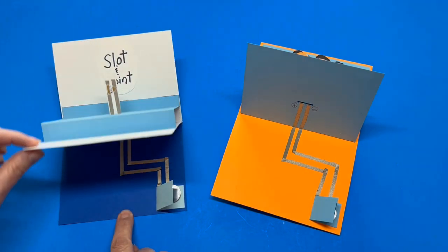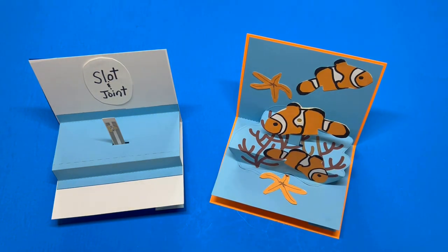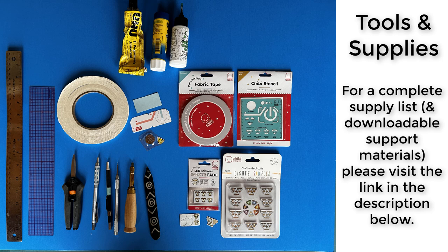To learn about different ways to use a slot and joint, I highly recommend that you check out Duncan Birmingham's pop-up channel on YouTube. Episode 11 features a variety of slot mechanisms that may be adapted to light up.